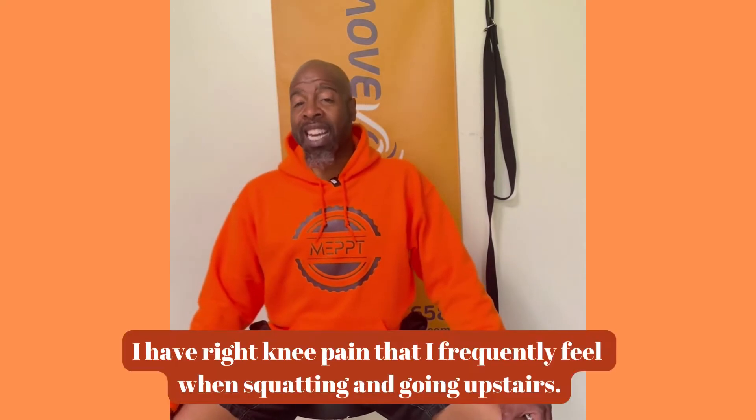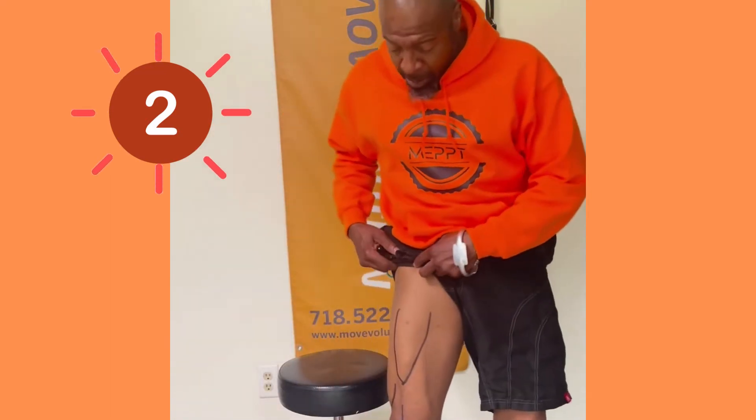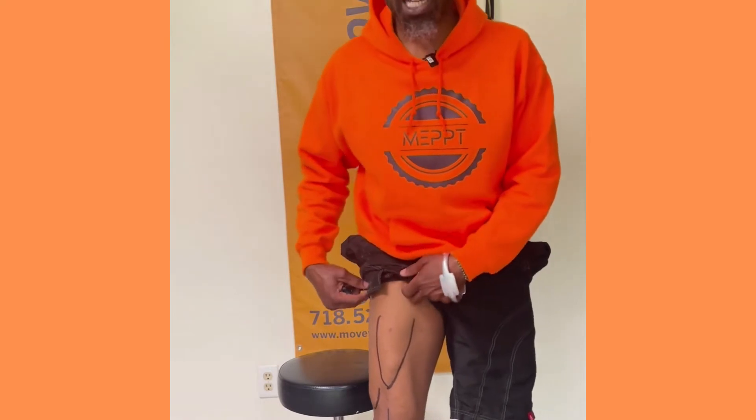Step one: I performed some functional testing to see where my deficits are and what caused pain or restrictions. I did some stair climbing and some squats, and I definitely have some inferior knee joint pain, especially during the eccentric phase — descending. I also went over my bony landmarks and palpations, and to make it easier I marked myself up so you can see the VMO, the rectus femoris, and the belly of the vastus lateralis.